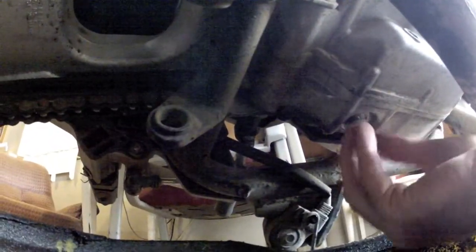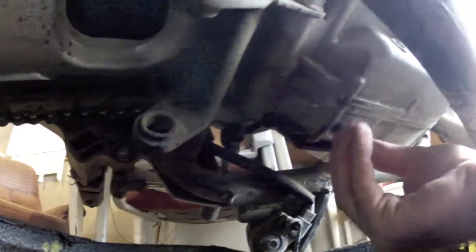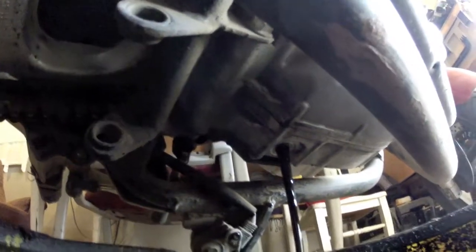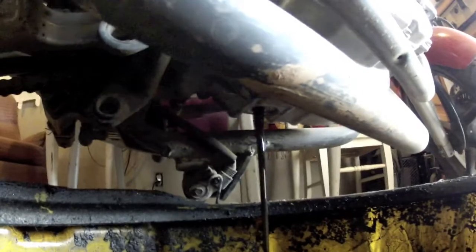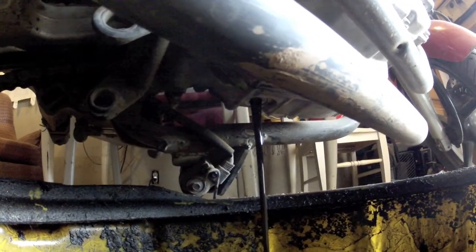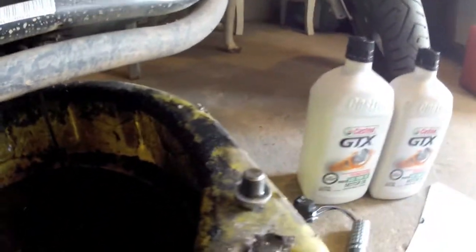Sorry for the poor lighting here — hopefully you can see what we're doing. There we go, out it comes. At a glance, this does not appear to be a magnetic drain plug, and I didn't see a sealing washer.